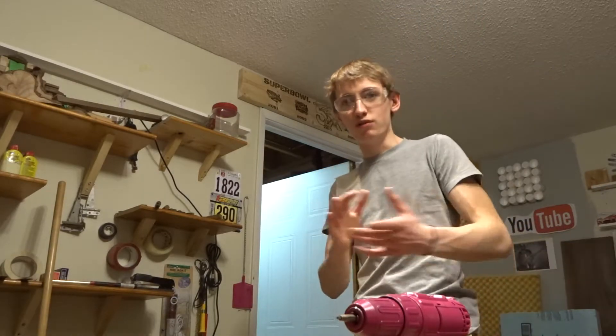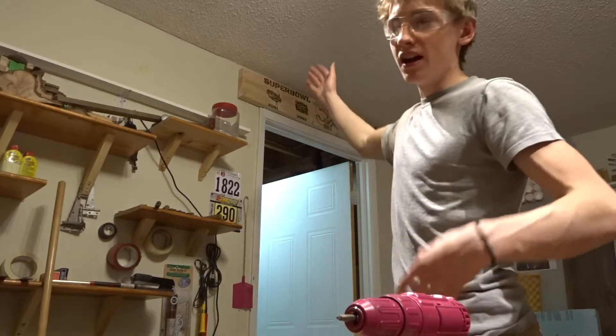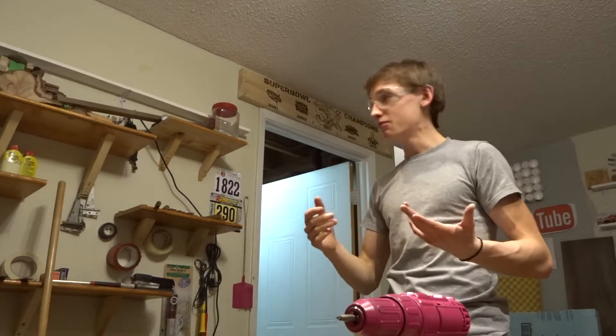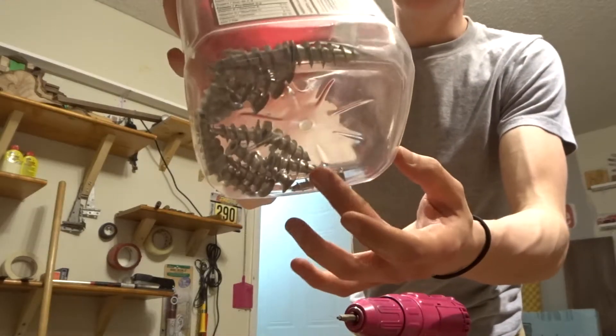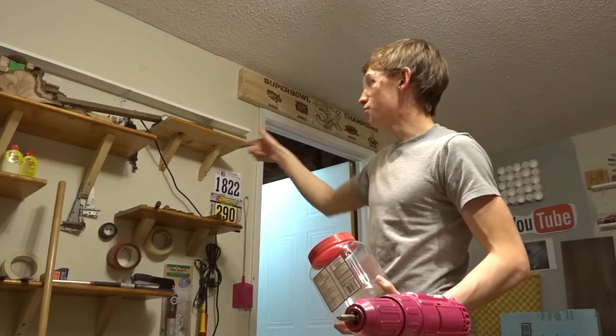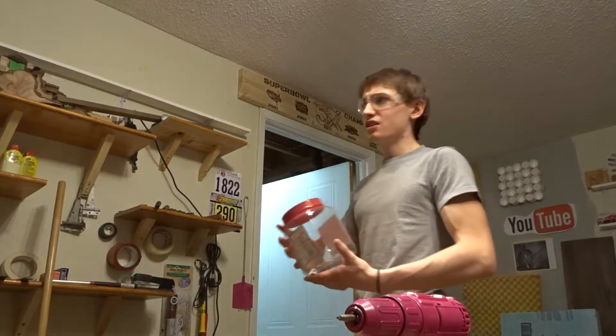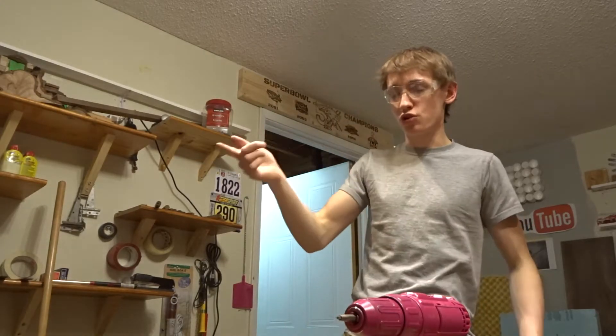I have one of the shelves over there that holds four drills with the batteries — perfectly fine. You can also use drywall anchors: you put them in with a screwdriver right into the drywall and then put your screw into that, and it holds something ridiculous like 50 or 60 pounds per screw.